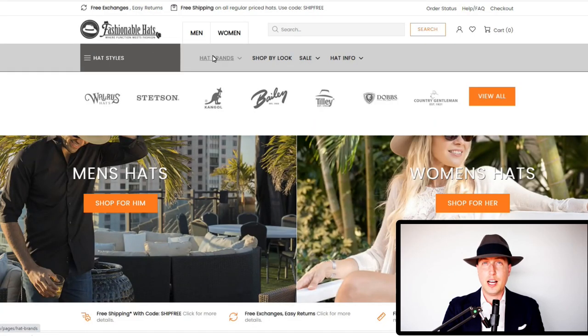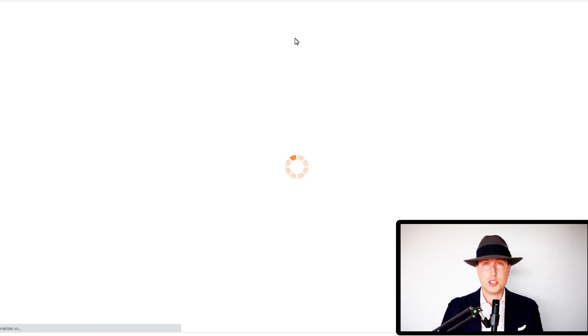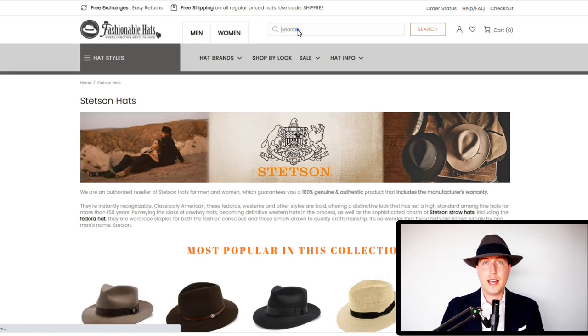The price point for this hat was $85. I went with the Stetson wool fedora. You can get this in a fur felt on the Stetson website for around $200. I chose the less expensive option because I don't wear hats a lot, and I got it off fashionablehats.com, which is a great website — I would highly recommend it. They have great customer service as well if you're looking for hats.